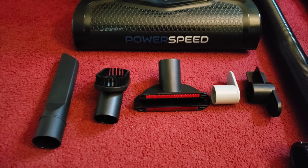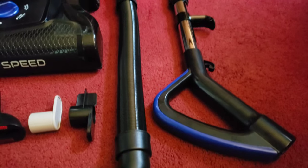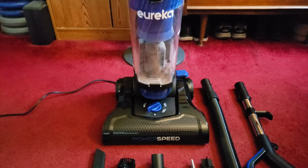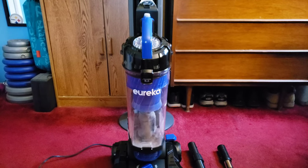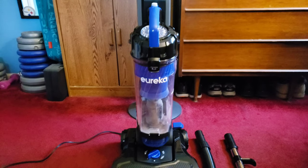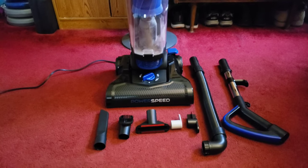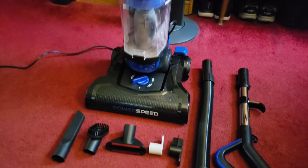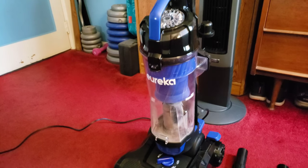We got this new Power Speed. It comes with accessories and I'm going to show you guys how to do a basic installation, because it is a little overwhelming. It comes in a big box — it kind of looks like a cannon could be in the box. I'm going to show you guys just how to put this together so you can just be vacuuming and having a good time.